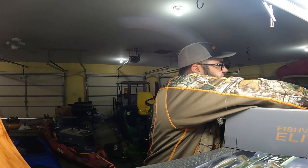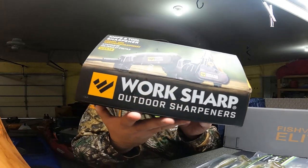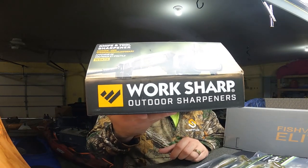We've got the Work Sharp Outdoor Sharpeners knife and tool sharpener.